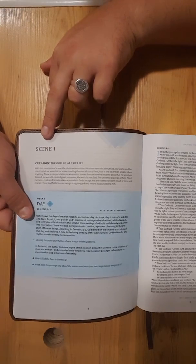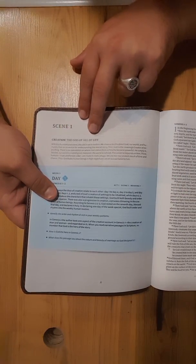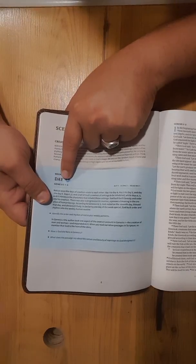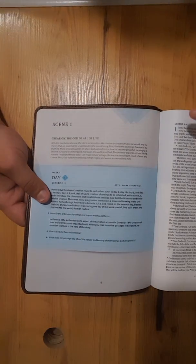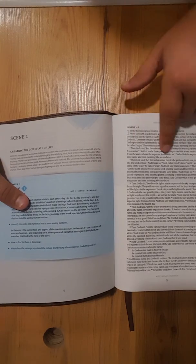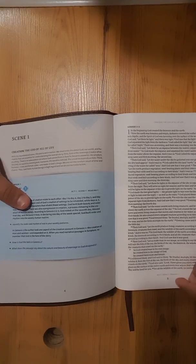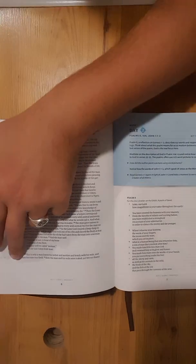Here's the beginning — Scene 1: the creation, the God of all of life. It gives you a little introduction, then Week 1, Day 1: Genesis 1 and 2, Act 1, Scene 1, Reading 1. It gives you some details about it, so this is what you would read the first day. As you can see, it's single column, paragraph format. It gives you the number and the book where you're at, and it tells you the Scene and Act at the top. You would read this page and the next on the first day, and then you stop — that's the end of that.